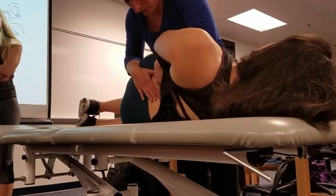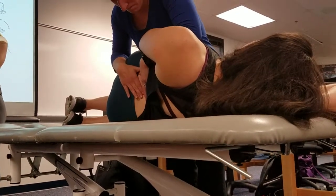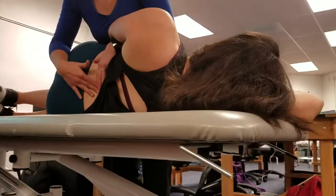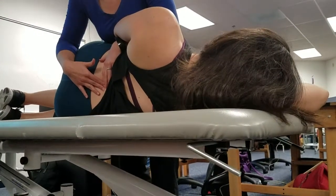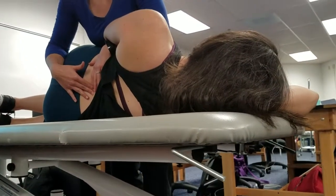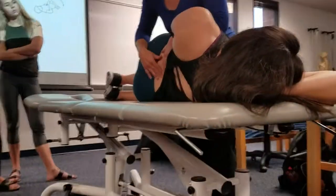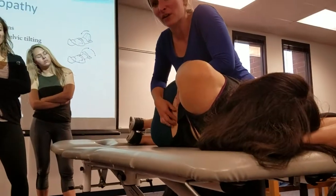Or I can go from above, whichever you feel more comfortable. My fingers are at that level — whichever level we decided that we thought maybe the facet arthropathy was coming from. She's got that guarding, so I just want to make sure that we're actually getting an opening of that joint. I'm making sure I'm feeling a little bit of rotation so that I feel that spinous process go down into my finger.